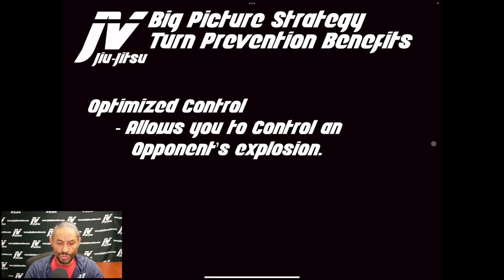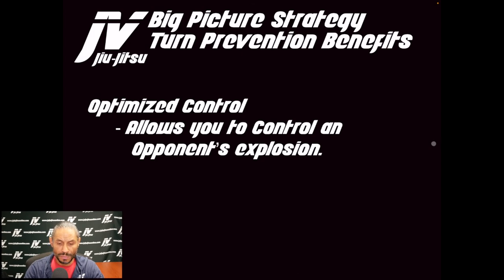Optimized control is another key benefit. Turn prevention allows you to control an opponent's explosion and slows down their movements so you are no longer chasing them.